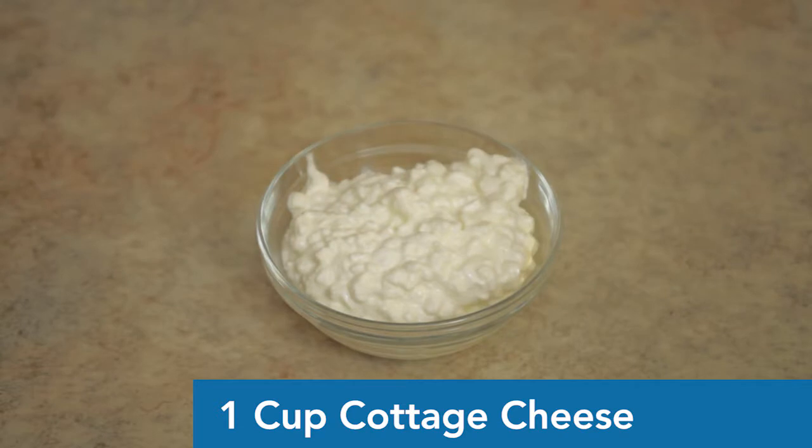Next we have cottage cheese. It's just regular cottage cheese — I don't buy low fat, I just buy regular. It adds a little dairy, and it's a healthy dairy. Cottage cheese is probably the best option if you're going for real cow's milk products. It's one cup and it goes in with everything else. Kitty cats can have cheese too, just in small amounts.